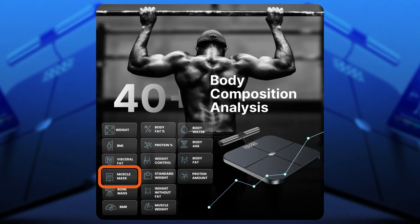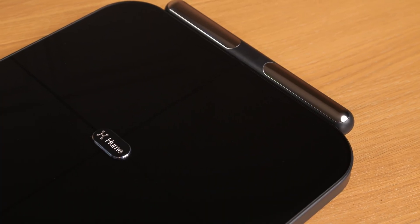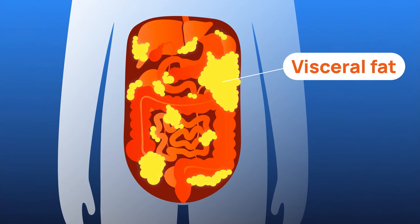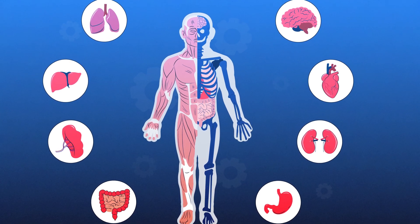Moreover, the Body Pot provides measurements of muscle mass. Hume Health calculates the weight of muscle in your body, essential for tracking strength and fitness progress. You can also view your visceral fat — the fat surrounding internal abdominal organs and heart — which is crucial for understanding potential health risks.